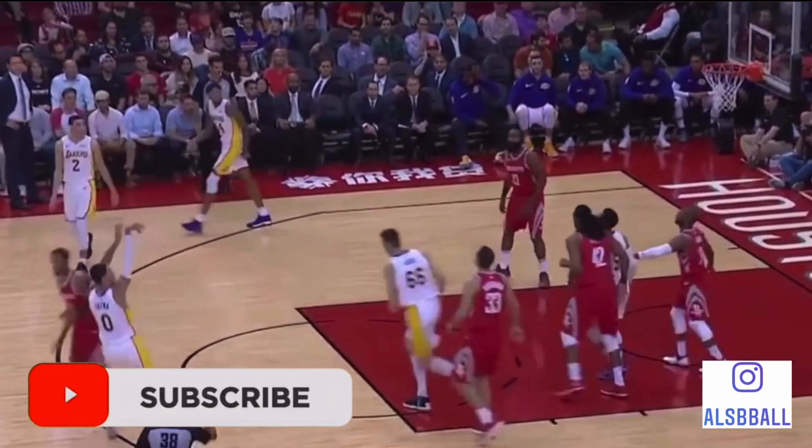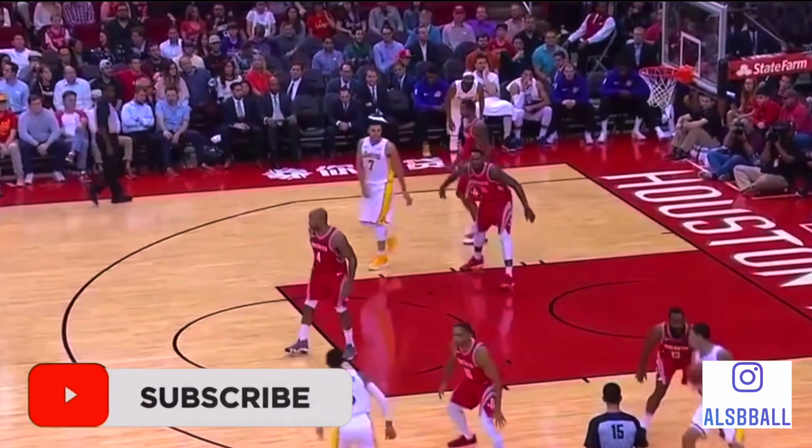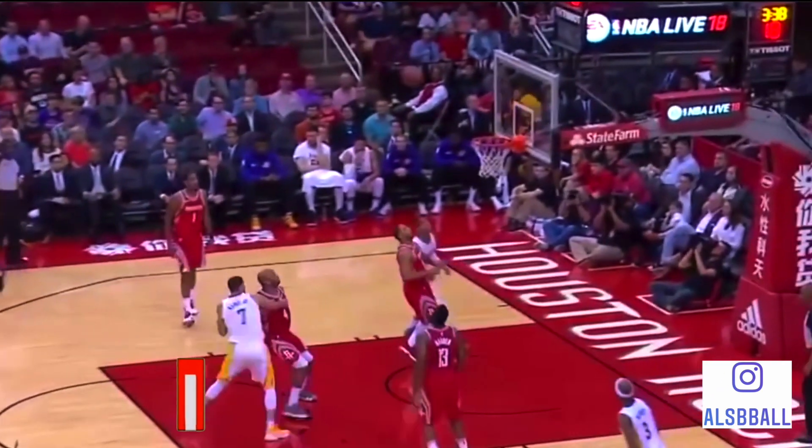In today's video we are going to be breaking down Kyle Kuzma and how he shoots the basketball. He has a fantastic shooting form that is absolutely amazing, very similar actually to Klay Thompson. So let's get down and check out Kyle Kuzma.